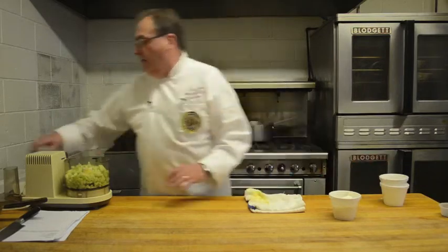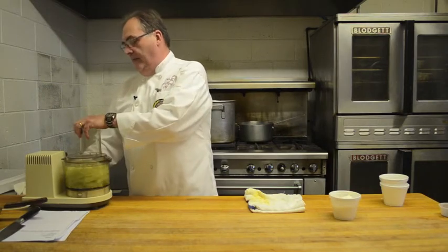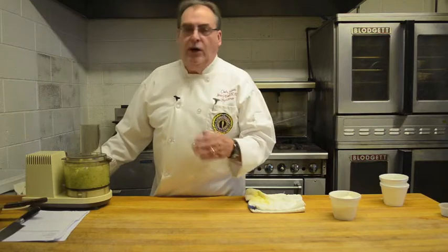And then all we do is give it a quick pulse. You can run it until it's finer or coarse, whichever you prefer. I like mine a little chunkier so there's more bite to it, instead of the creamy smooth version that the Greeks make.